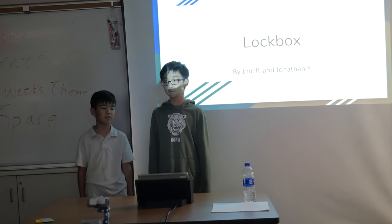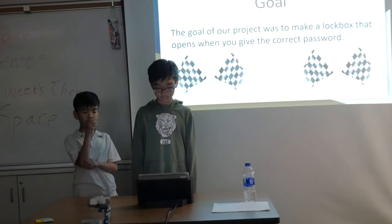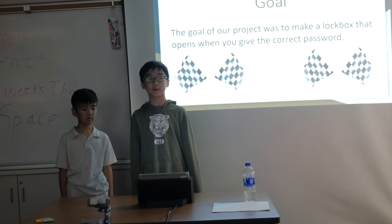Hi, my name is Jonathan, and my name is Eric, and this is our walkbox. The goal of our project was to make a lockbox that opens when you enter the right passcode.